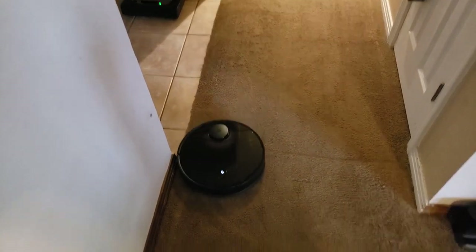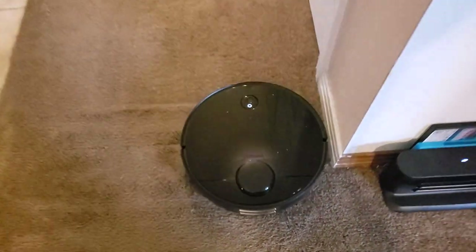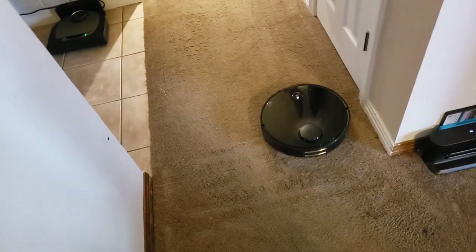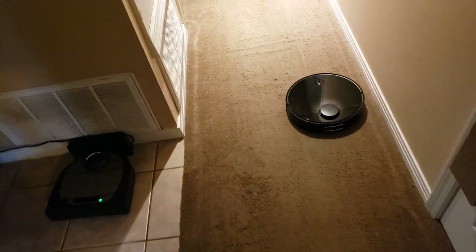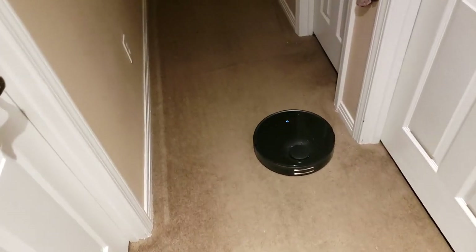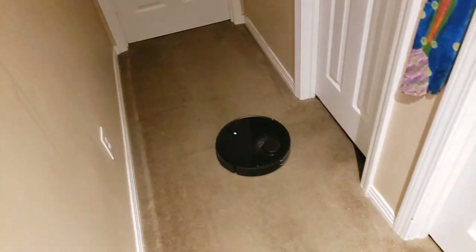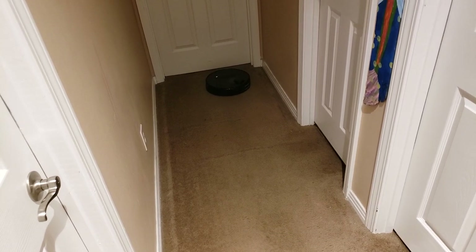I'm fairly impressed. The new side brush they have spinning is very important on round robots to get debris from the side of the room. The new brush is no longer bristle — it has rubber-tipped ends. It'll be interesting to see how well those hold up. We first saw those on the S6 model, which is the flagship and retails for almost twice this one — around $600 and some dollars. You can catch it on sale sometimes, but it's a good bit more expensive.